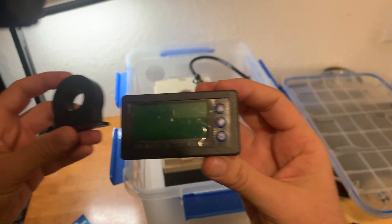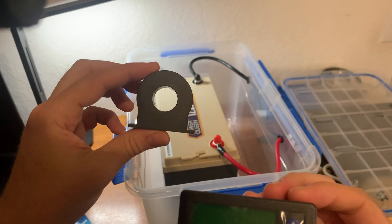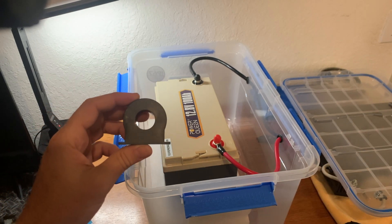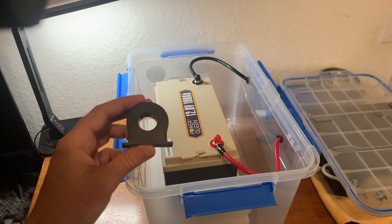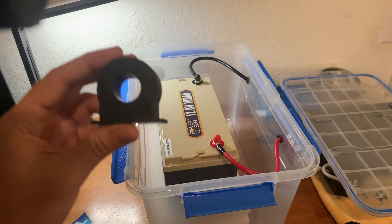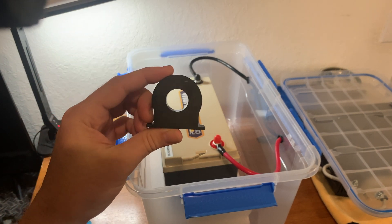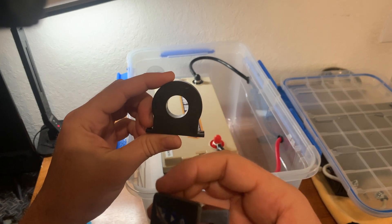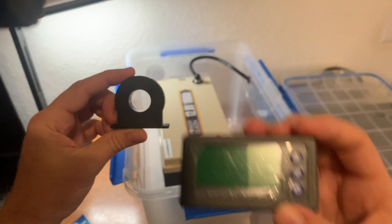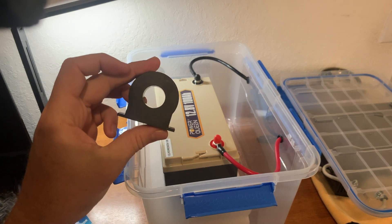It uses what they call a hall sensor. Instead of installing a shunt in series with one of the battery terminals — which would be kind of a pain because you'd have to splice the cables — you do not have to do that. All I have to do is mount this somewhere and run the positive battery terminal through it, and that's how you get your amperage. So this should be a lot more simple approach than installing an actual shunt.